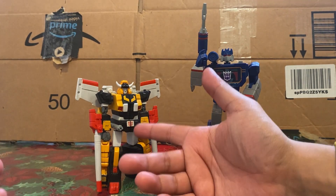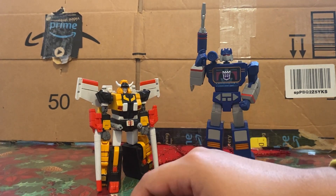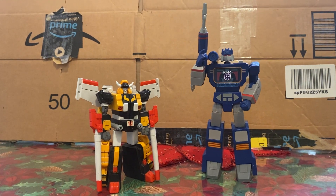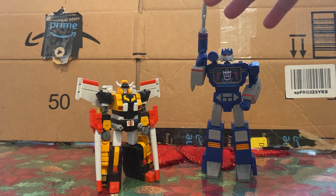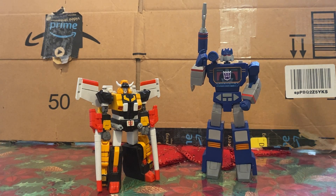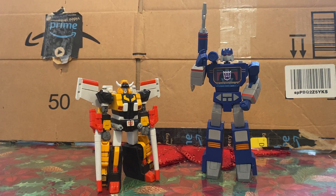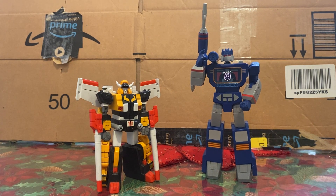I'm kind of on a hunt to get Victory Leos and Star Sabers that can do the whole Victory Saber combination — that includes the Mega SCF ones, the Robot Masters ones, and another line I'm blanking on. I'm not including the Kabaya gum ones because those are just... well, I guess you could, but I don't know.